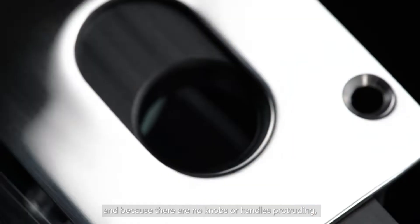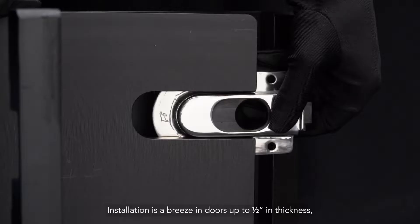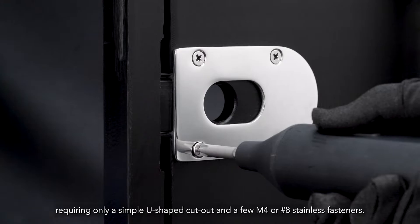And because there are no knobs or handles protruding, the possibility of injury is greatly reduced. Installation is a breeze in doors up to half-inch in thickness, requiring only a simple U-shaped cutout and a few M4 or number 8 stainless fasteners.